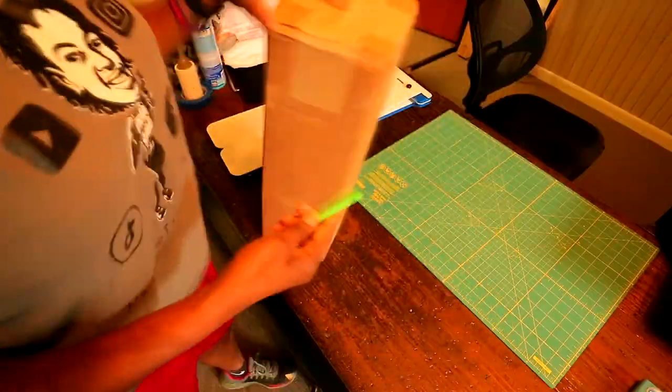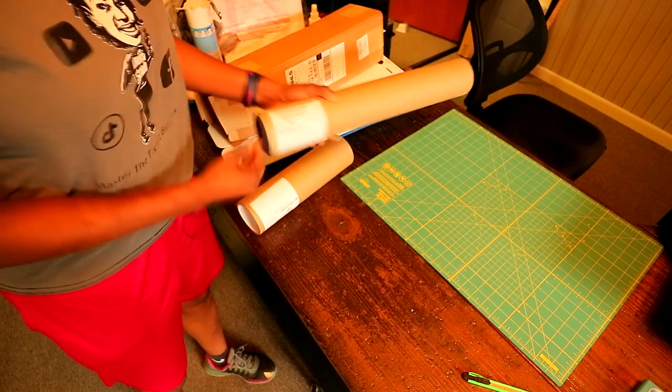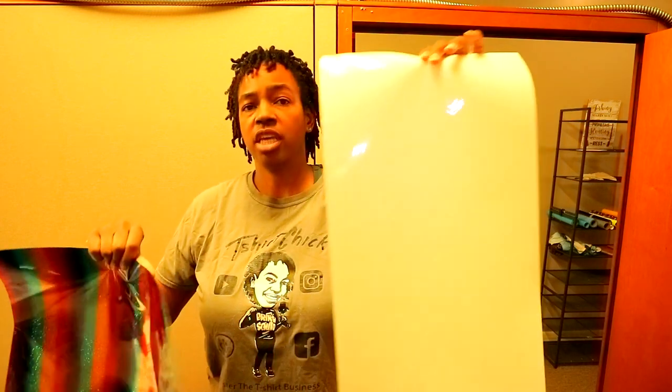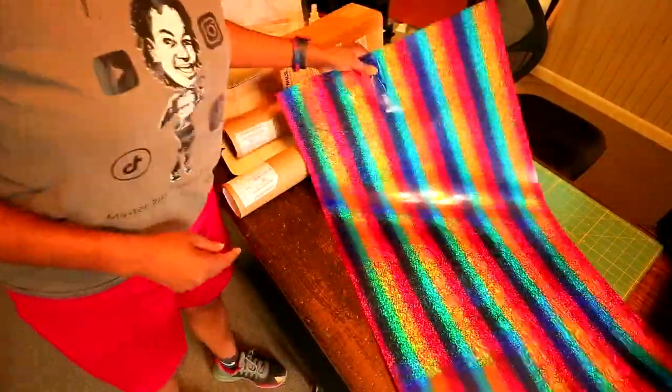I'm gonna go back in here and show y'all again, since I didn't have the mic on earlier. Right here we have two different HTVs — we have the yellow UV, which is going to turn yellow in the sun. The sun is not out today because it actually rained just a few moments ago, and then we got the rainbow HTV right here.